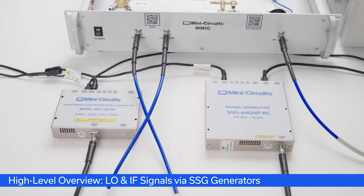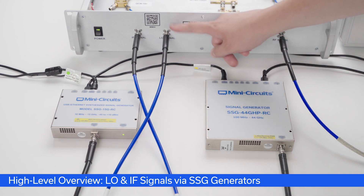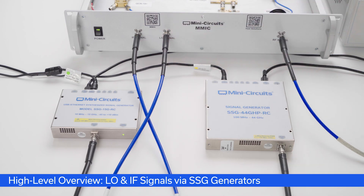At a high level, two signals are coming into the box — one at 5.5 GHz, that's our LO, and the other at 1.5 GHz, that's our IF. Both signals are generated by our own in-house designed and built MiniCircuits SSG generators. This one goes up to 44 GHz and outputs a whopping 23 dBm of output power.